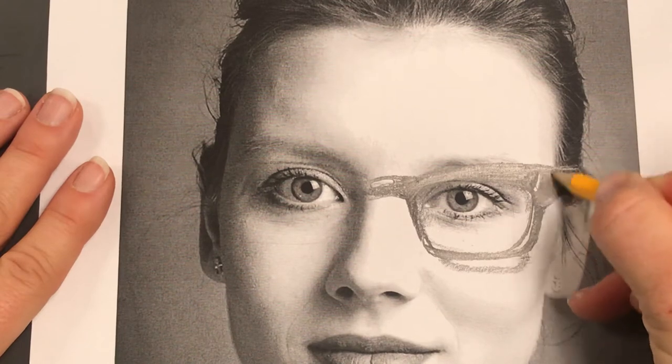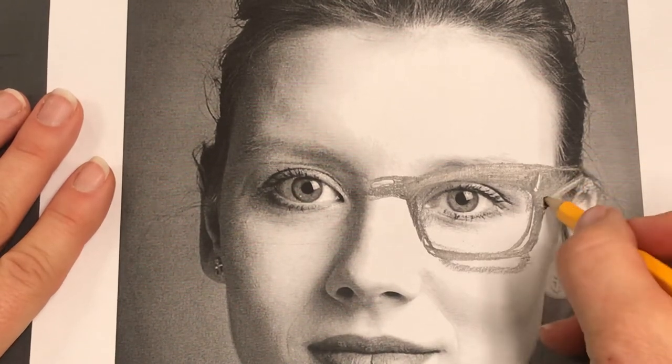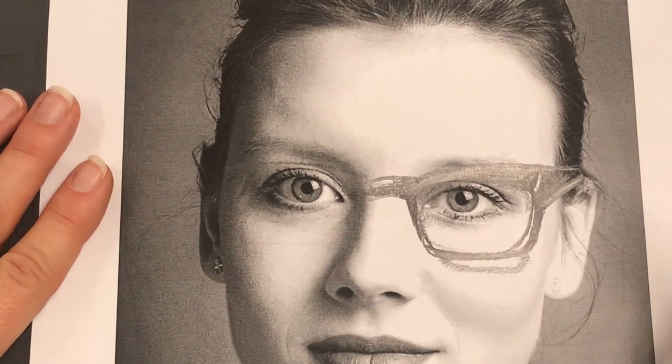Be thinking about what you can do to make the glasses sit on the face — find those shadows, get the shape in correctly, and get little edges and glare spots in there to make it believably look three-dimensional. Those are my big hints. Any questions? Let's spend a little time on the eyes — I'll come around and help all of you, and if we have time I'll do the mouth today.